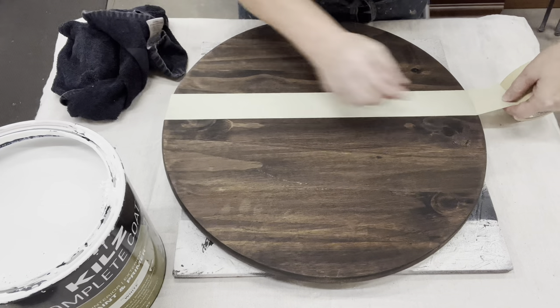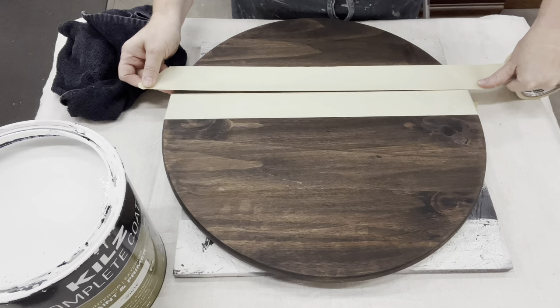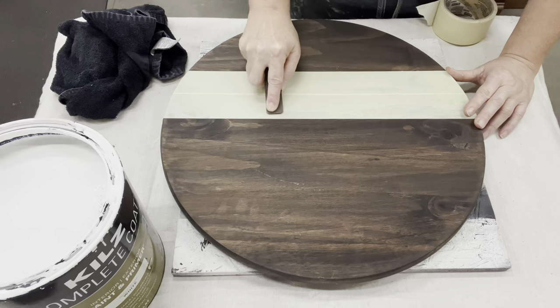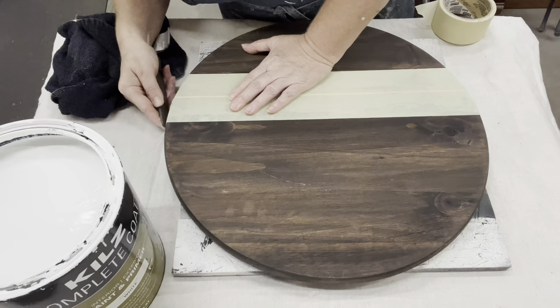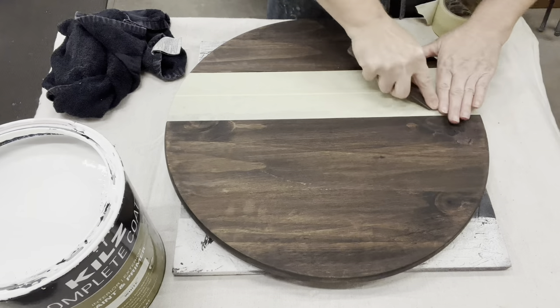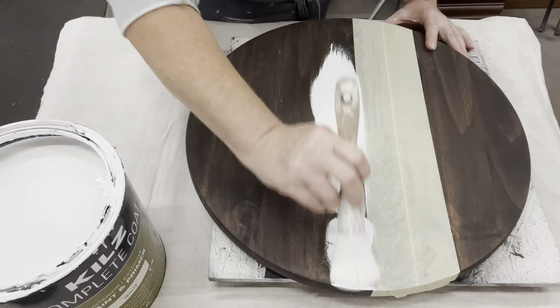So waiting for inspiration, I thought a lot of people do these for their front doors — perfect! I can totally do this with some sunflowers. I want to do a half and half, so I'm going to tape off and paint the bottom half white.